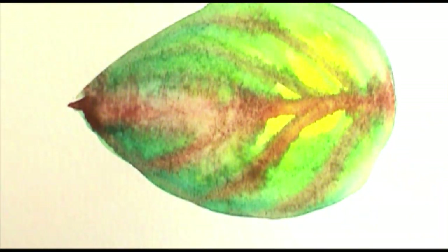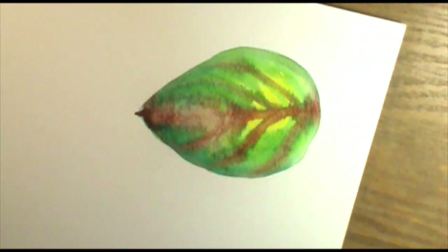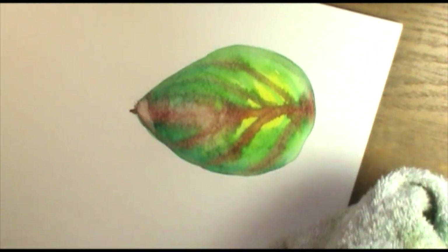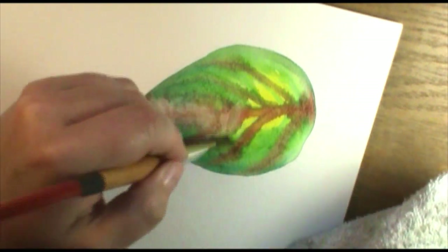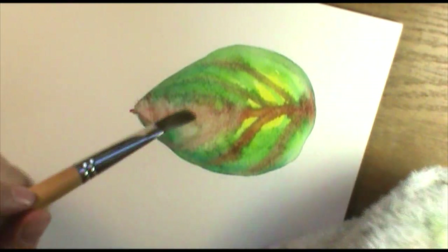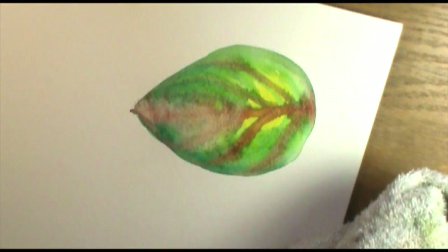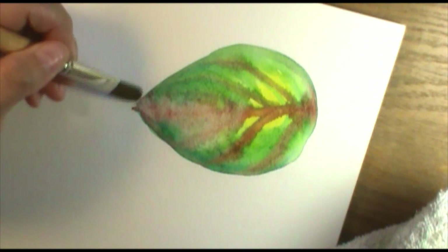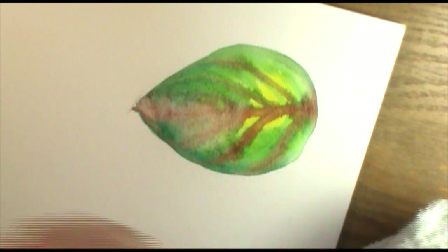I'll have my brush close to my rag, dry my brush, then pick up some color, dry it off, pick up color, dry it off — and this really helps if I don't want that intense of a color, or if I made a mistake and want to clean it up a little. I can go around and scrub that area and the paint will be picked up on my brush. I can clean up my edges a little bit.